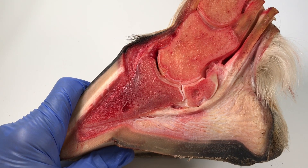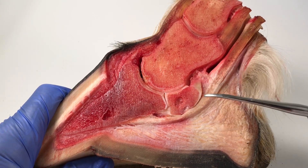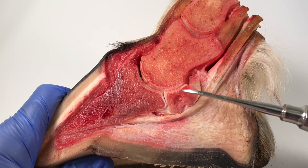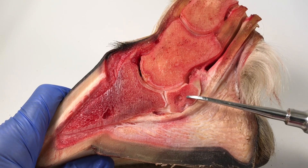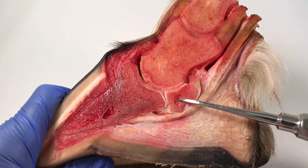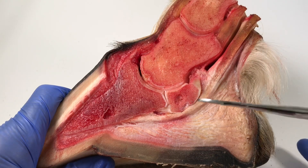Part of me is thinking about when we look at x-rays with navicular disease — disease of the navicular bone. I don't know whether you've heard the term 'lollipop lesions.' When they look at the bone under x-ray it looks like lollipops on a stick, and I'm wondering if this could be a lollipop lesion. I'm not sure, but it just seems really odd and it's actually quite big as well.